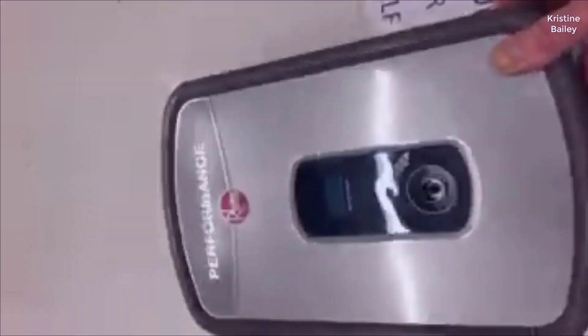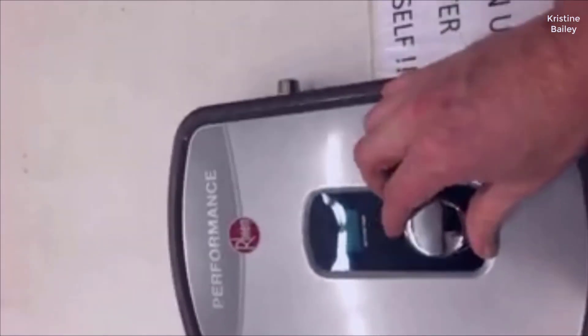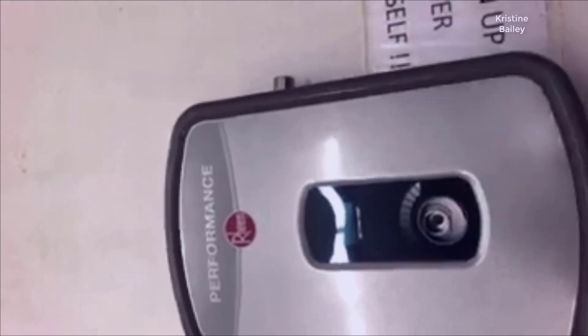I should mention real quick too that I actually found a pretty good deal on this water heater. I'll put a link in the description below to that deal so you can check that out if you're interested in getting one for yourself.